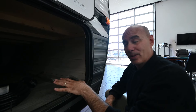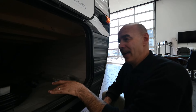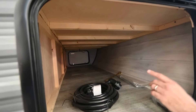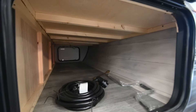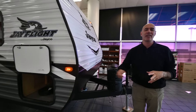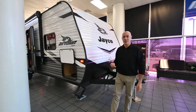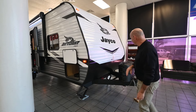Jayco is a plywood-based builder, particularly on their J-Flight line. So underneath all the bed decks, the bunks, the floor, and even the roof structure — everything has plywood instead of OSB or particle board. It's one of the reasons Jayco can have the best warranty in the business: a two-plus-three warranty — two years essentially bumper to bumper, and three years structural. Nobody else comes close to that, and they can do that because of that build quality.